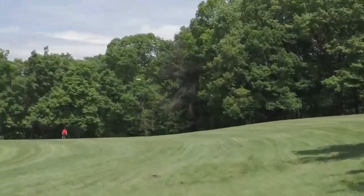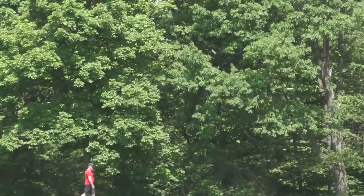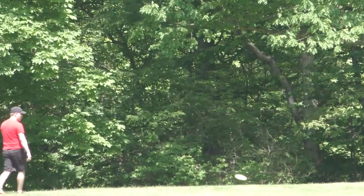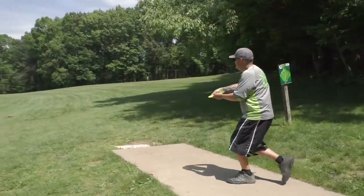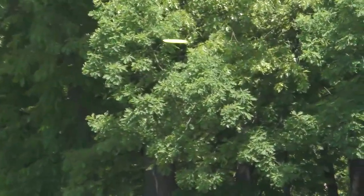When I threw the Claymore on a flat release, it's a point-and-shoot disc — it just goes dead straight. When thrown flat, it flipped up, held straight, and rode a little bit to the right before landing flat.